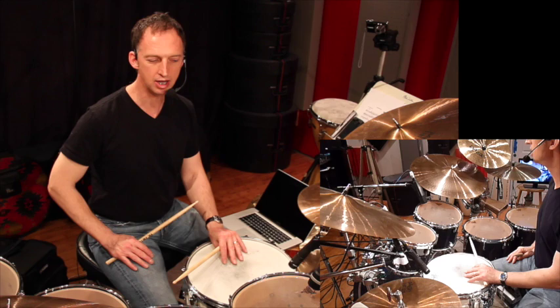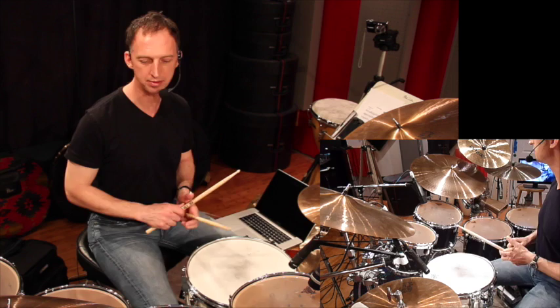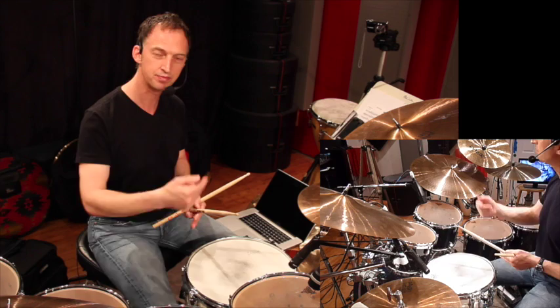Hi, Mark here. In this lesson, we're going to orchestrate single strokes around the kit in a couple of different ways. Drummers are probably most familiar with playing fills and whatnot down the toms. So I want to give you an exercise going down the toms, but also going up the toms, leading with the left.